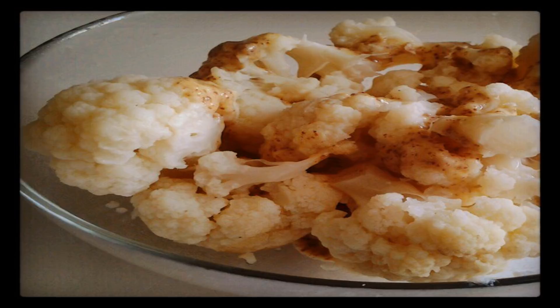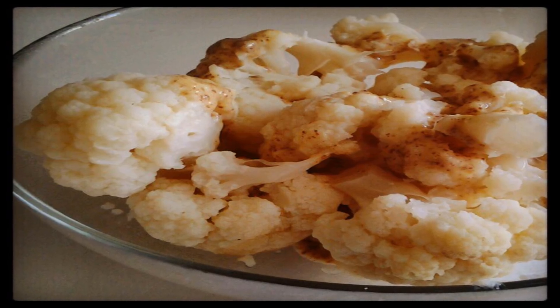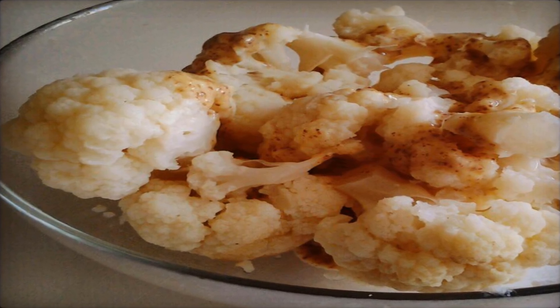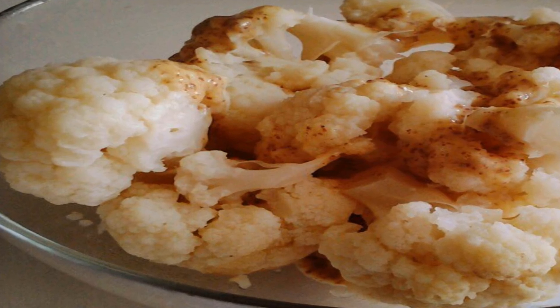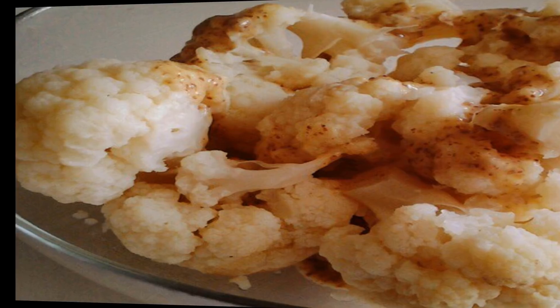Directions. 1. Place the head of cauliflower into a pot with an inch of water. 2. Cover and boil over medium heat for 20 minutes or until tender. Watch to see that the water doesn't completely evaporate.